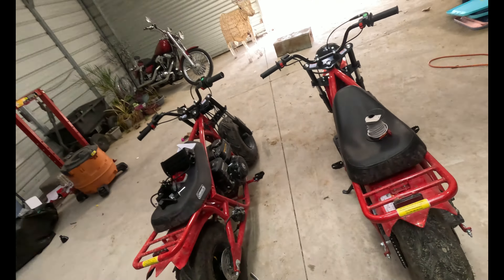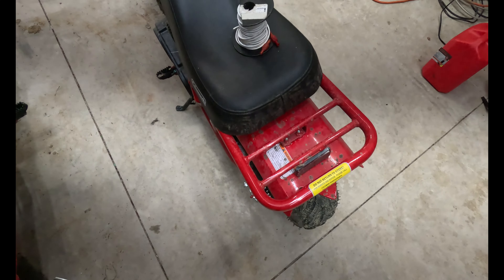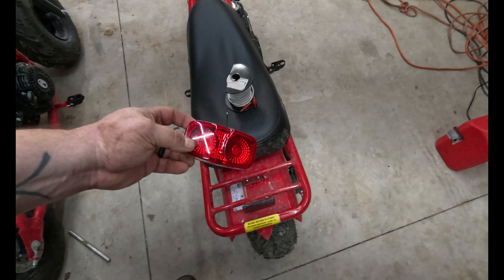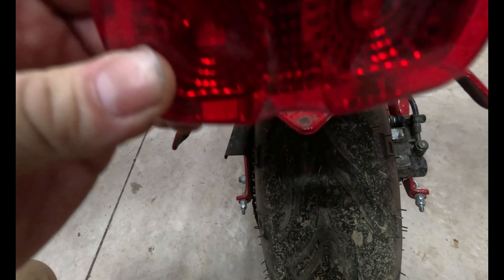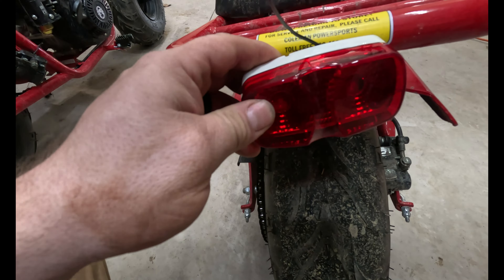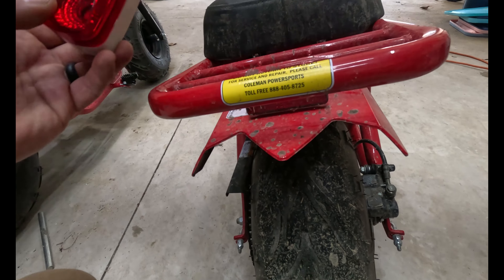We like to ride later in the evening when it's darker outside, so we need better lights. Also, there are no tail lights or anything that illuminates in the back, so I'm going to experiment with this and see if there's some way I can mount it to light up at night so at least someone can see us when we're driving.